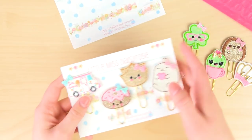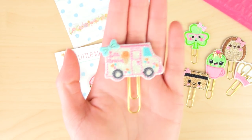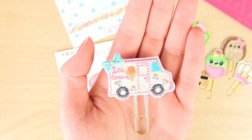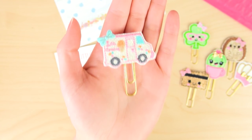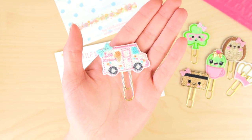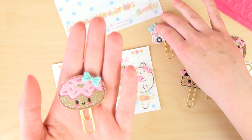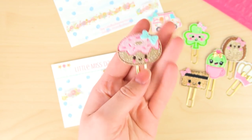The second sheet is cuteness overload. I did pick up this adorable little ice cream truck. Now this is usually not the colors I go for, but I just love the overall look, and because I am an ice cream lover - my mom calls me an ice cream maniac - I thought it was very appropriate, especially since we're getting into summer soon. Then there's a cute little donut, and this one actually has a matching bow. I thought these two could look cute together, and the cute little faces are so adorable.